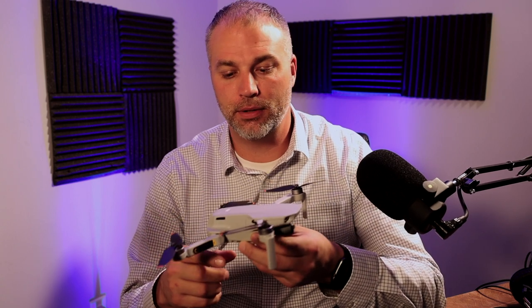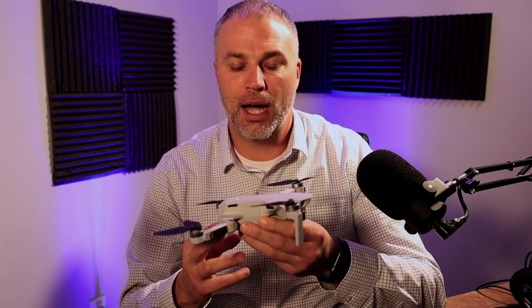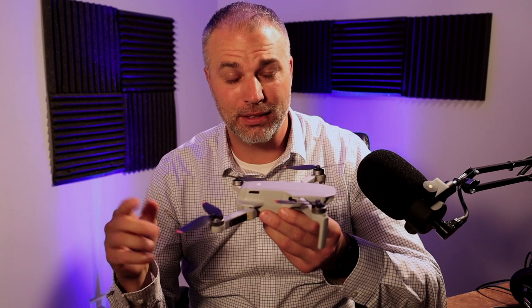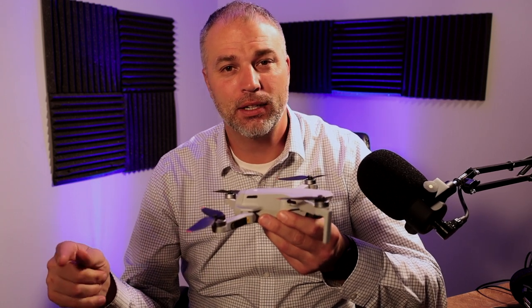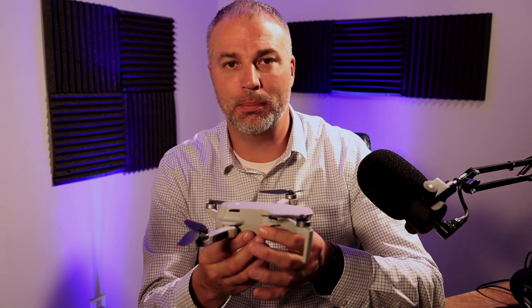To summarize: DJI makes a great first drone and I highly suggest picking it up. The fly more combo is $599 right now, and I highly suggest getting that because you'll end up buying those extras anyway — unless you're literally just using this for a single 30-minute run. Having extra batteries is great.